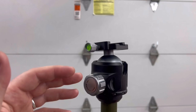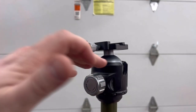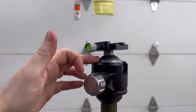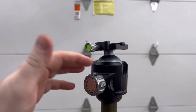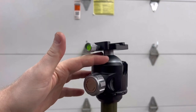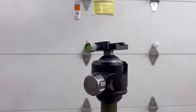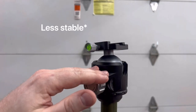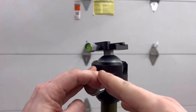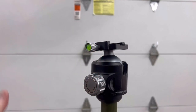One note on ball heads: in my opinion, the bigger the ball the more stable and secure it's going to be. They're typically measured in millimeters — anything from 20 up to about 55mm, with some 60s floating around. You also want the head as short as possible. The higher up your gun is in relation to the ball, the less stable it is and the more it tries to tip over, so keep it as low profile as possible to increase stability.